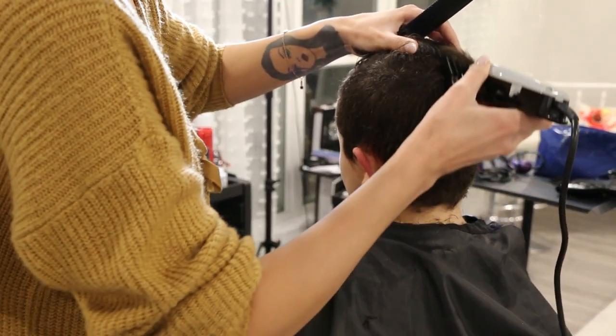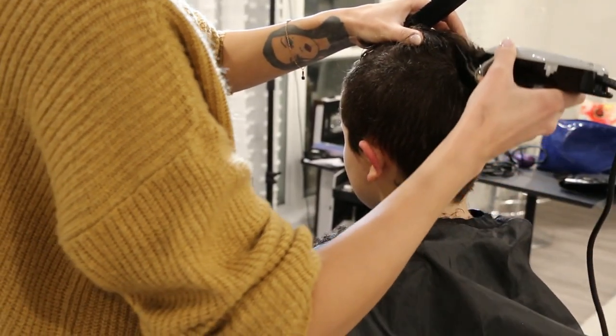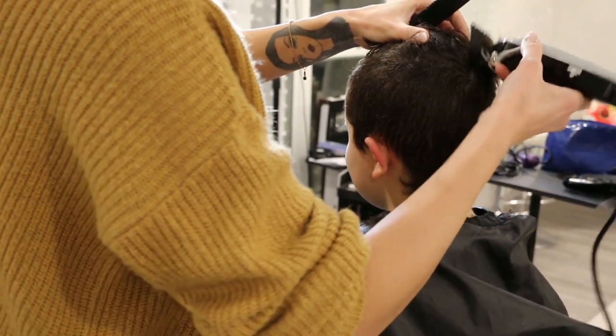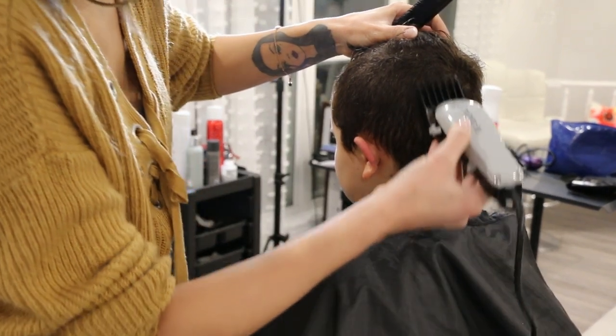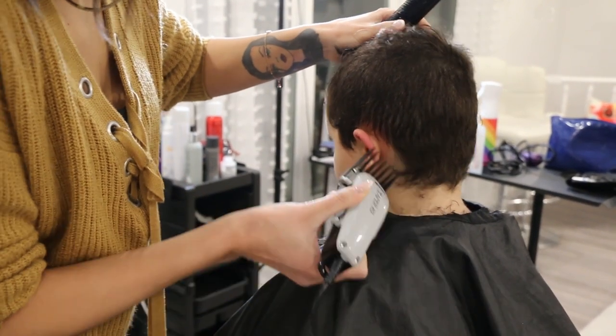Now I'm going to run the clipper through the hair all the way around the head on all of the sections that are not separated. I'm going to go right to that part line and make sure that everything is a level four.